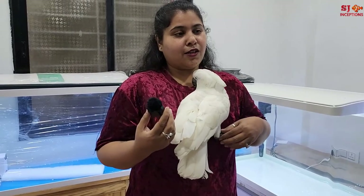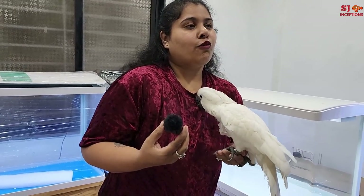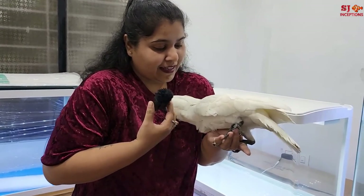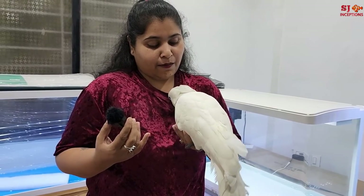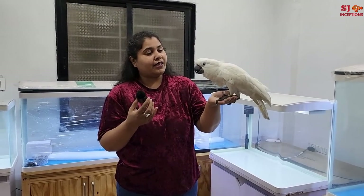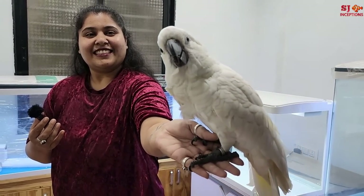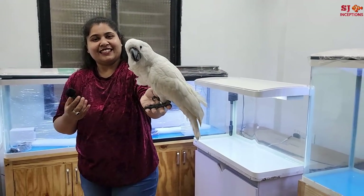This is my Amarillo Kakatu — she is a female, and because she is completely white we have named her Elsa. Today she is a little cranky because she is not well — there was a lot of rain. But she is very beautiful. We will try to cover pets in future videos as well.